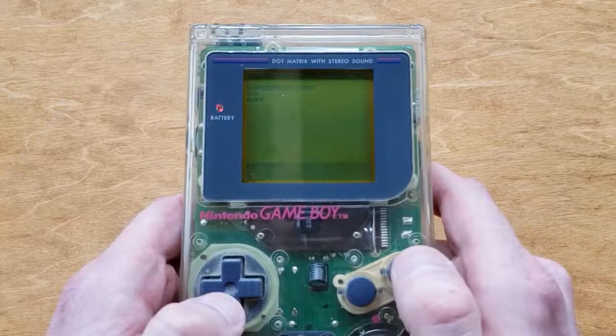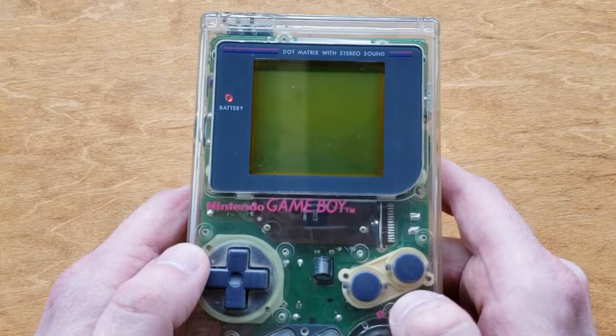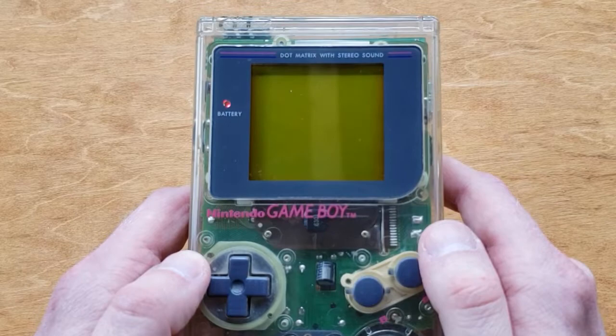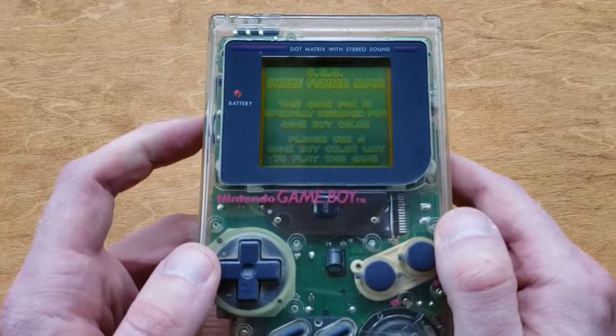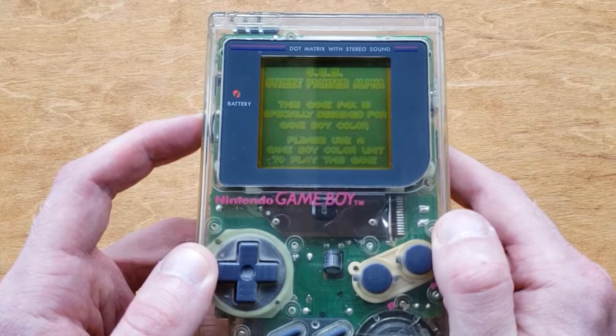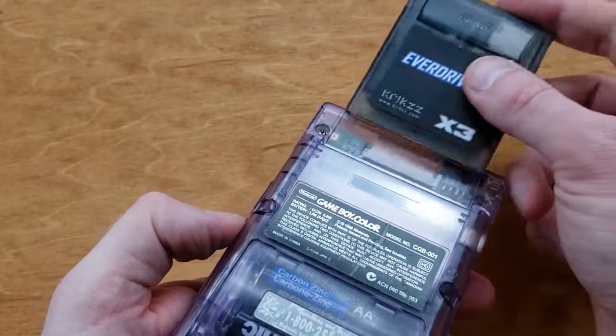The game looks right, everything looks right. Let's turn it off and try a different game. Let's try a Game Boy Color game to see if I can play it on the original Game Boy — I don't think I can. This is Street Fighter, which only works on the Game Boy Color. So this is Street Fighter Alpha — you can see this game is specifically designed for Game Boy Color. It says: please use a Game Boy Color unit to play the game. So next up we will try a Game Boy Color unit.